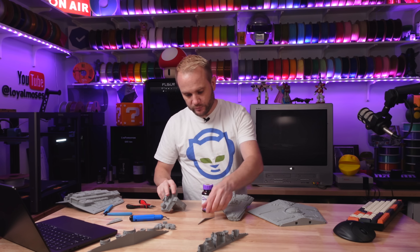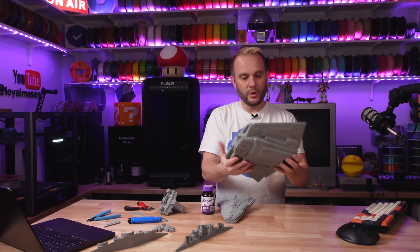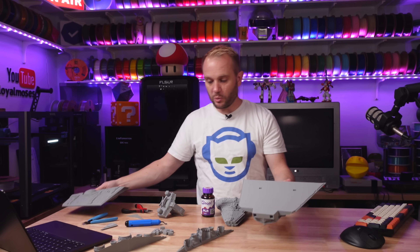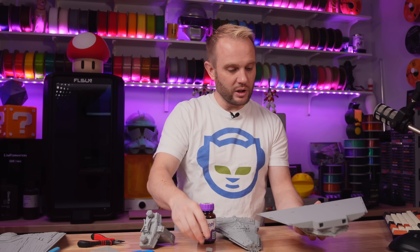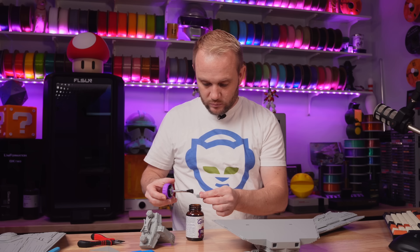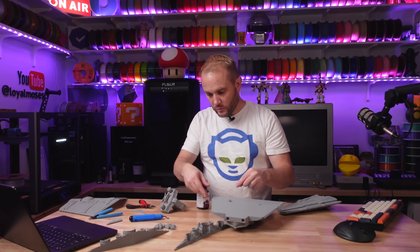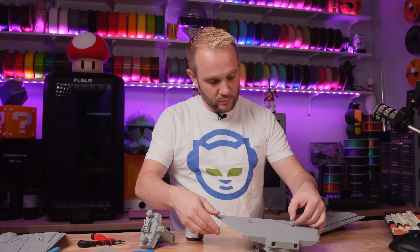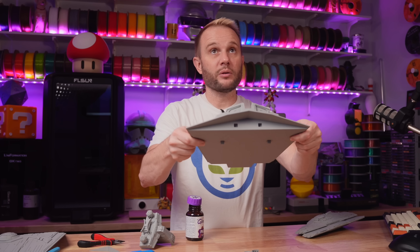Let's do this. I'm going to start with the largest part — the body here — and we're going to gloop that together. These little index pins go in here to align everything. We're going to gloop those in. Doesn't really take much gloop. Second one in. They won't fall out now, so they're good.